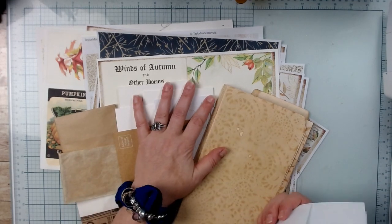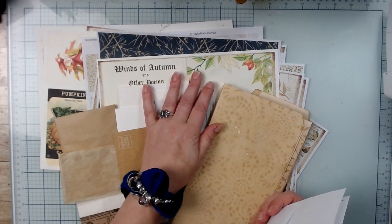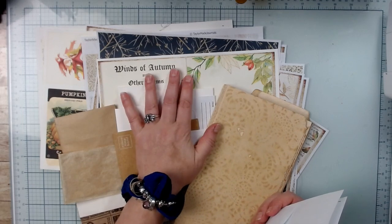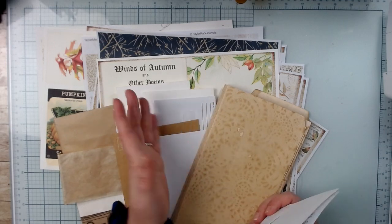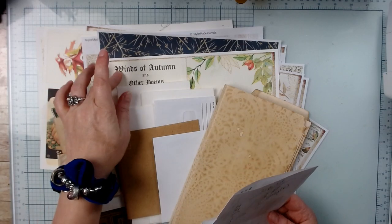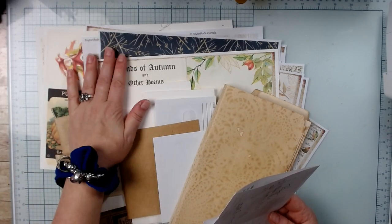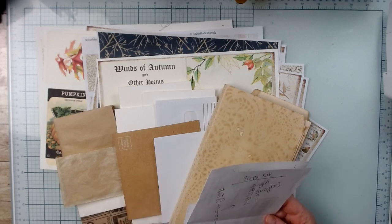Her kits are always very large and you get pretty much everything you need — you could probably make two or three journals out of it depending on what projects you have. This kit is 36 pages, and those are the numbers I've chosen to work with.